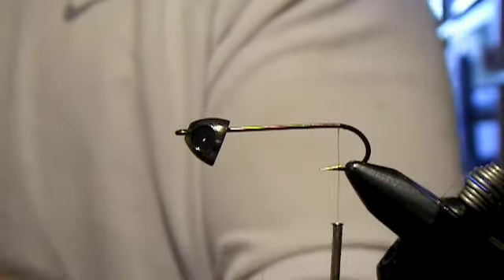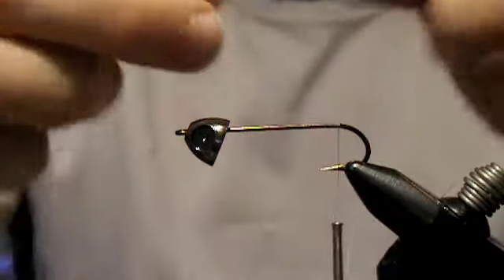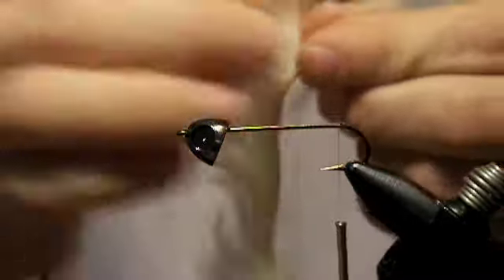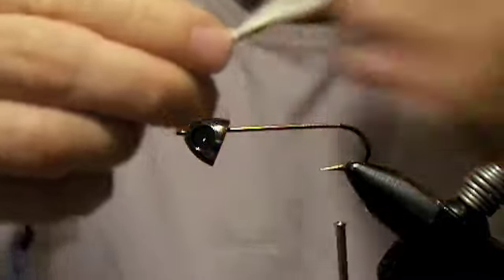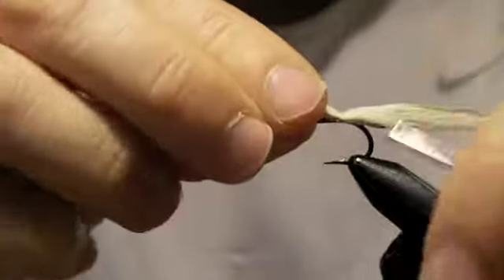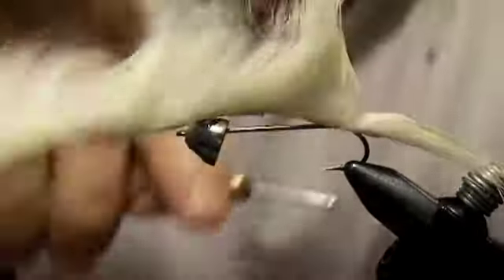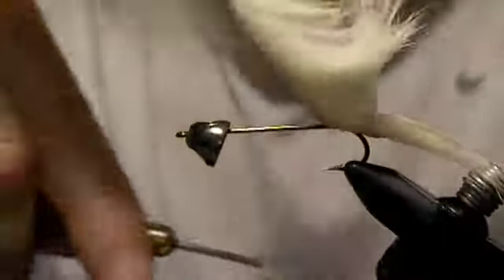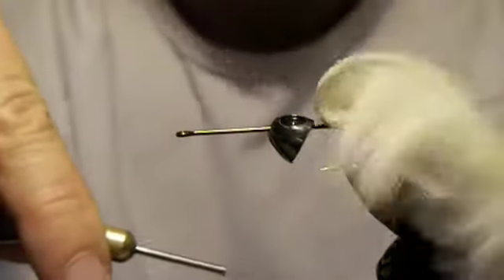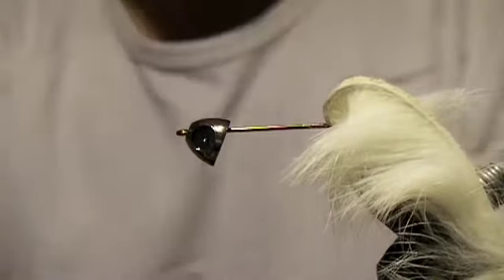We're going to begin by tying in our zonker strip. To do that, we come to the end of the zonker strip and separate the fibers. Usually if you lick your fingers and kind of pat that down, it'll keep them split for you. Then tie down with enough wraps because you don't want this to spin on you. Pull the zonker strip back a little bit, and now we're going to tie in what we'll use to make the body.